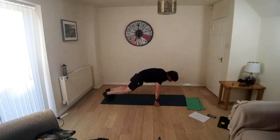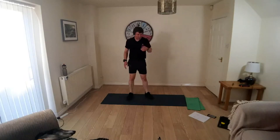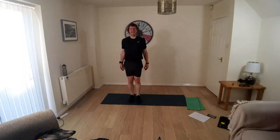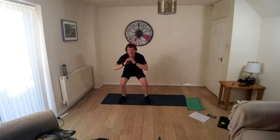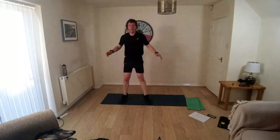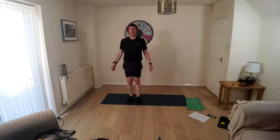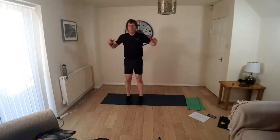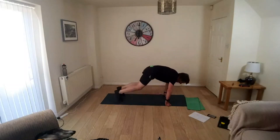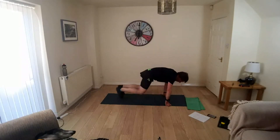7 seconds. Okay, squat jumps — and down, in and up. 10 seconds. We're going down to squat thrust. Come on, down we go. Squat thrust, those feet out into plank, bring the knees in to the elbows. Keep breathing.